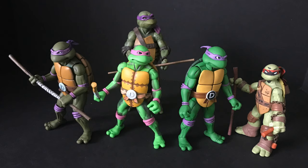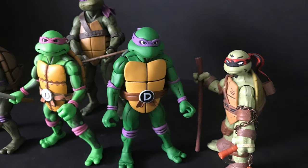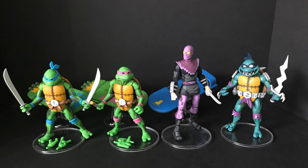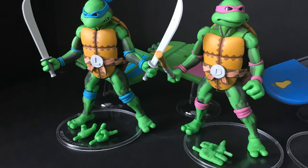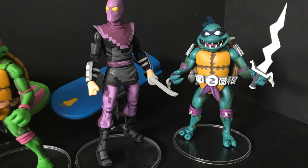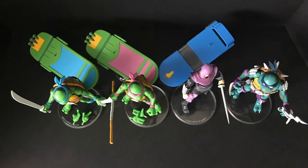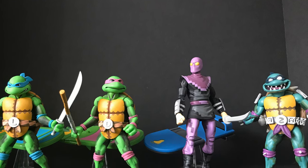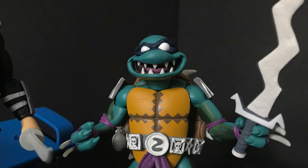Leo and Donnie come with the sewer surfboards, which does make them different figures, at least to me. They look great with other Ninja Turtle figures in your collection. This is a great wave of figures and I'm excited to see what characters they'll tackle next. I'd love to see the bosses — more of that. I have a lot of turtles but I'd love to see newer characters. I really love Slash, really like the Foot Soldier. Leo and Donnie are great toys, but I think the sewer surfboards nail home the video game aspect and are so much fun to display.